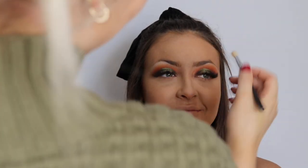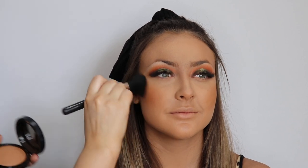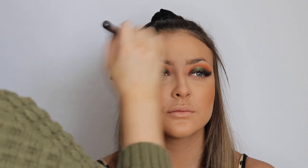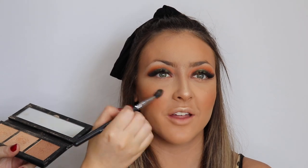Now I'm just contouring her face with the Kat Von D Shade and Light, going underneath the cheekbone, a little bit on the forehead, and down the nose to add definition. I'm taking my favorite bronzer, MAC Gimme Sun — a beautiful warm bronzer — popping that all over her cheeks to warm her up and add color back. I always apply bronzer where you would apply blush: above the contour on the apples of the cheeks. Now I'm taking a little bit of MAC's Melba blush and mixing that in with the bronzer on the cheeks. Then I'm taking the MAC Hyper Real Glow palette and highlighting the high points of the cheekbones, down the center of the nose, and the cupid's bow for a luminous glow.